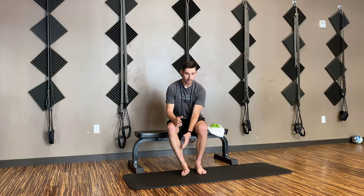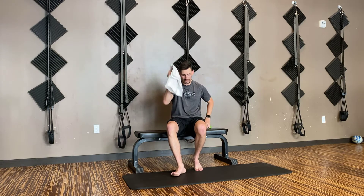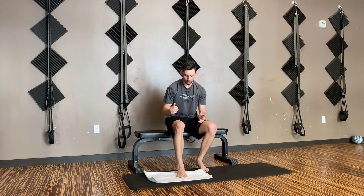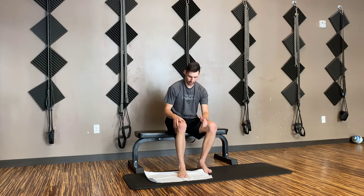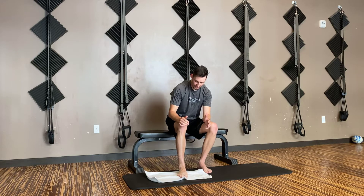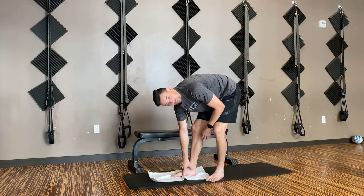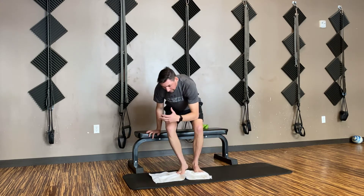Our next exercise is going to start to strengthen the base of our foot — our plantar fascia, what we call our foot intrinsics. These are the foundations for our feet, and this is going to help us strengthen the total chain. We're going to use a towel, set it down, and do what we call toe curls. I'm trying to pull my big toe towards my heel. I don't want to see the ankle rolling in either direction. As you can see in the side view, I have a little bit of an arch, and as I curl, I create a bigger arch — that's going to start to work those foot intrinsics.